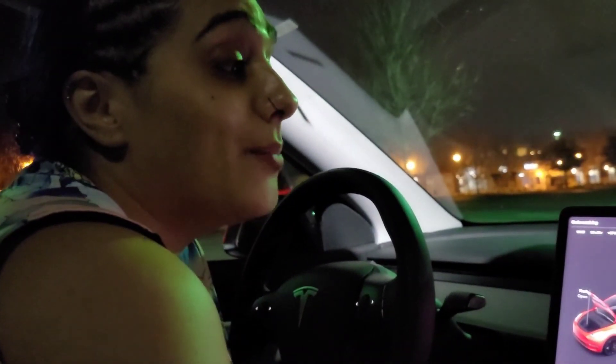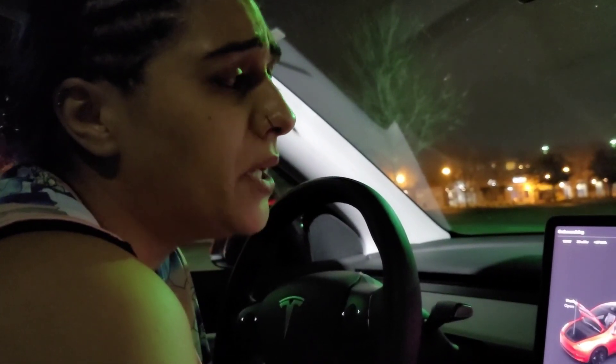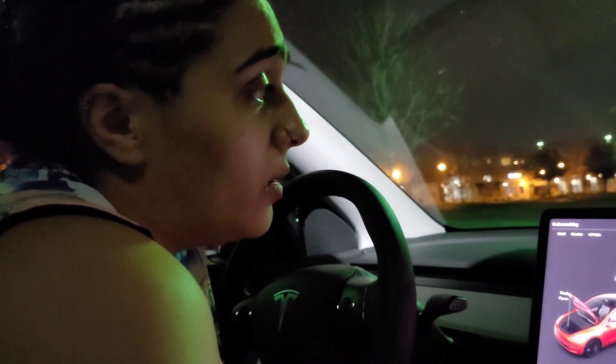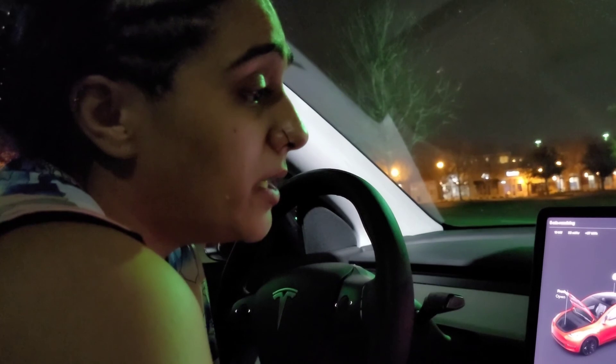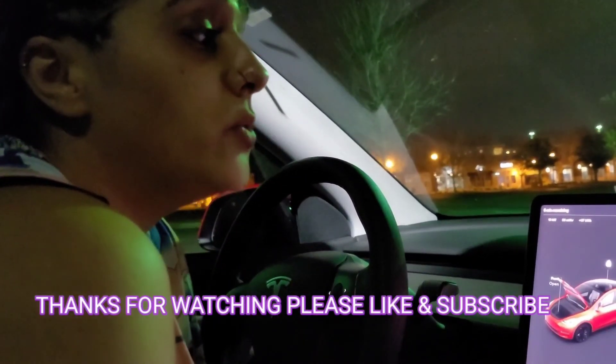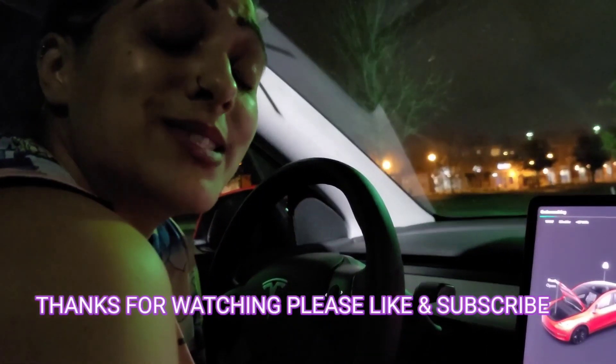I think I've covered everything. If you have any questions, make sure you drop them down below and I'll see you guys next time. Stay tuned, stay jazzy — thanks for watching.